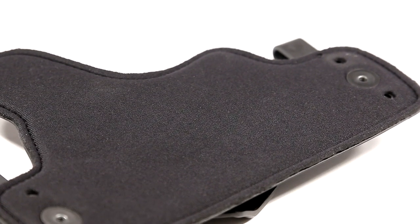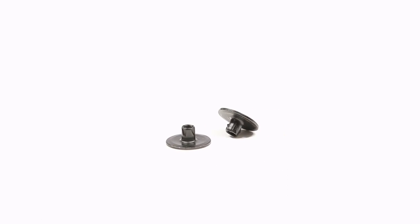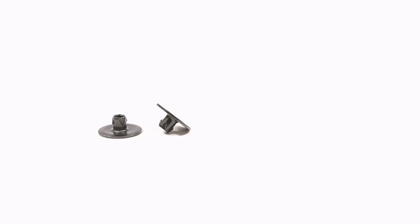An ultra-soft waterproof neoprene provides unsurpassed comfort to the carrier, and now helps to minimize the holster's hardware, which has been upgraded so it just works better.